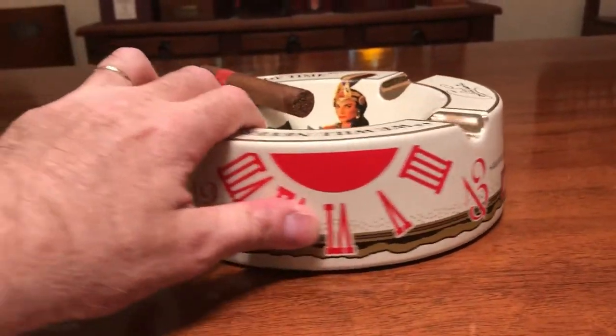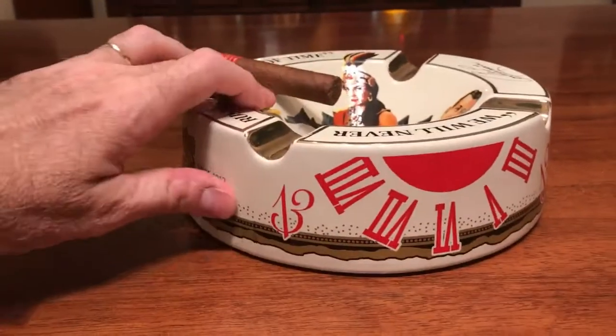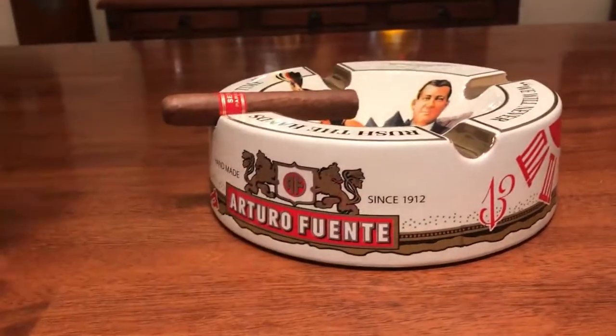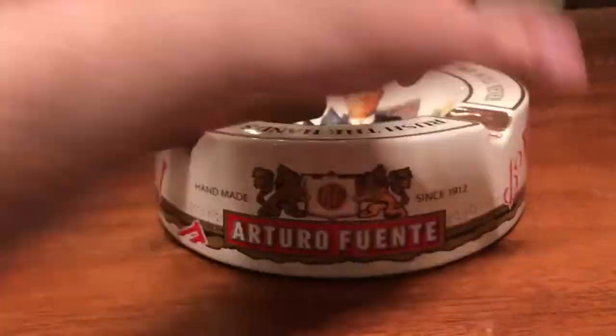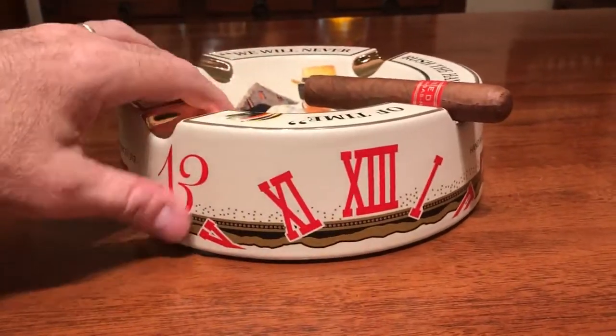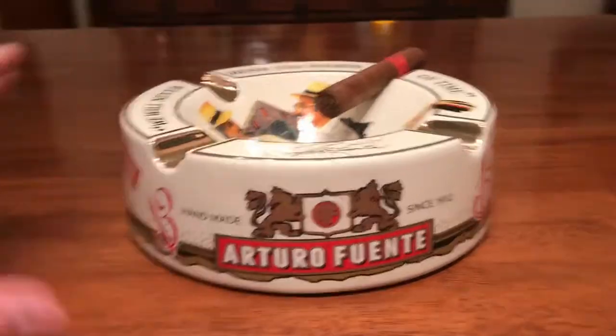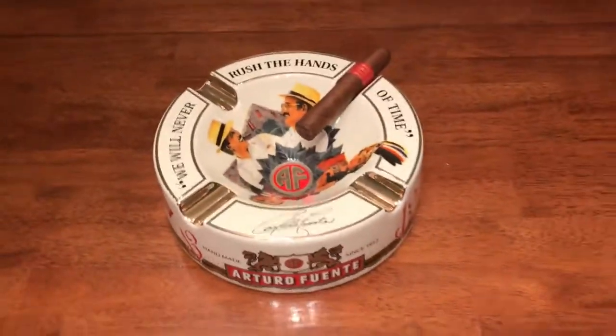Hello everybody, this is Sergio Explains, and in this video I want to show you one of the cigar ashtrays in my collection. This particular one is an Arturo Fuente cigar ashtray — it has gold trim or gold plating, and it says 'We will never rush the hands of time.'